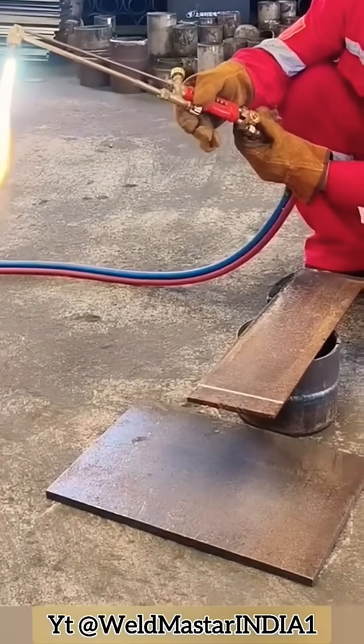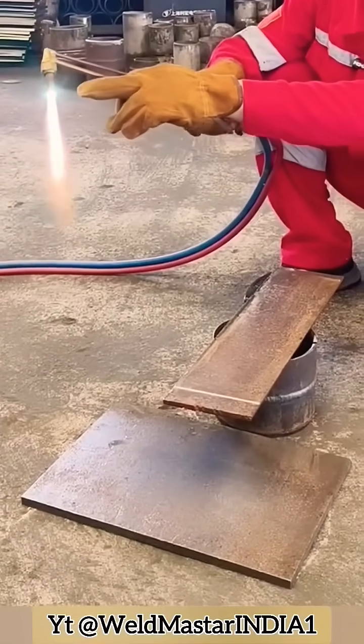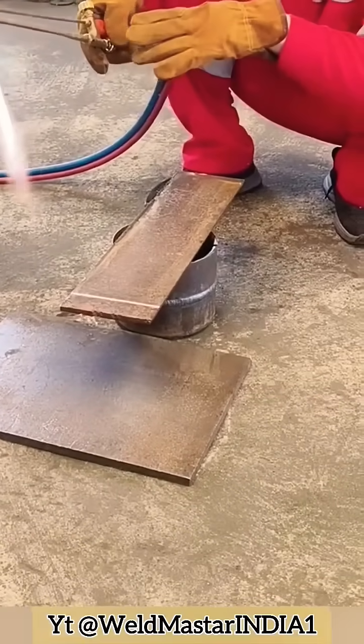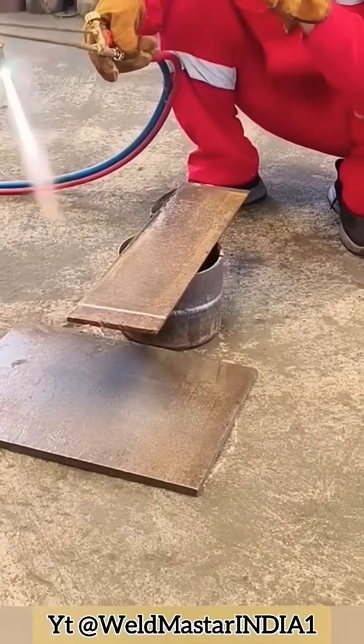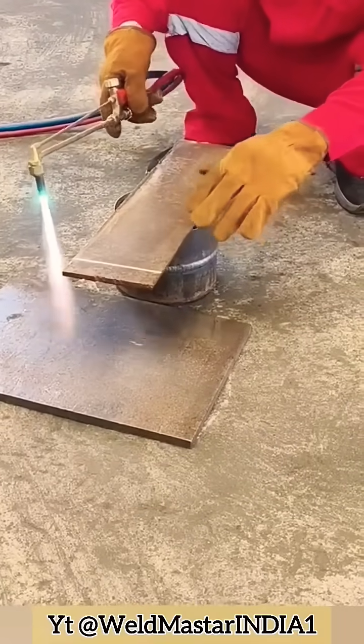Step three — adjusting the flame. After ignition, adjust the middle knob (the mixer) to regulate the flame. Slowly reduce until you see a clean blue flame cone at the tip. The acetylene should be opened slightly larger, otherwise it won't cut through the plate.